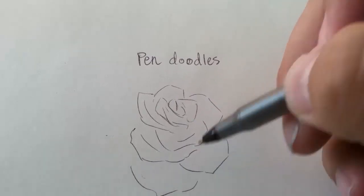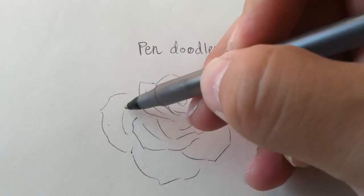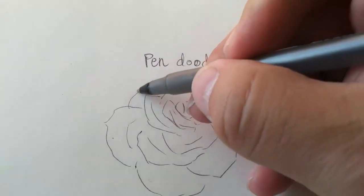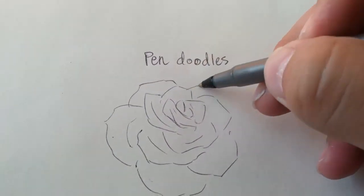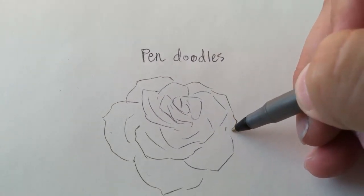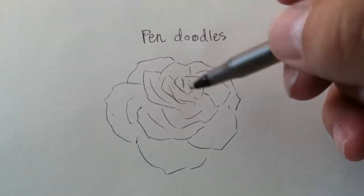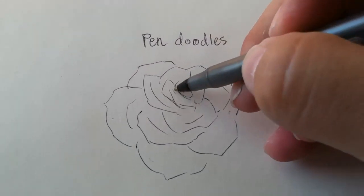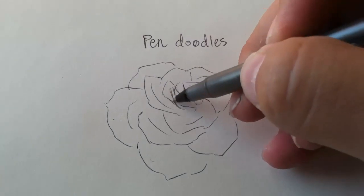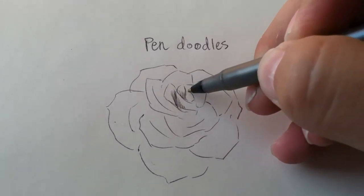And for the shading of the rose, all I'm doing is using the cross-hatching method. I do single hatching at first to get my first initial shadows sketched in, and then I go back over them and do cross-hatching, which will darken them. For the light areas, I just go really light with the pen.